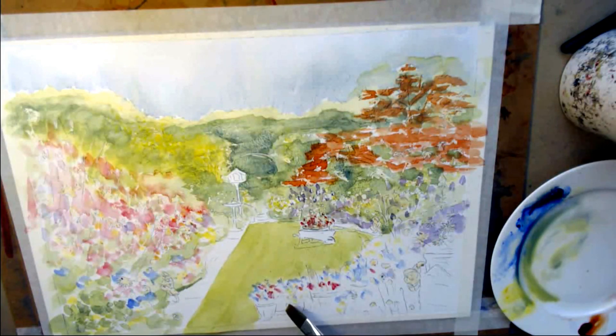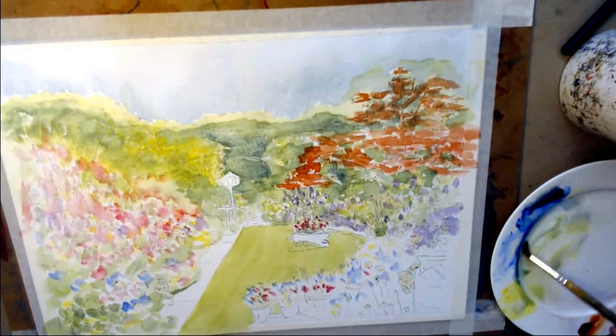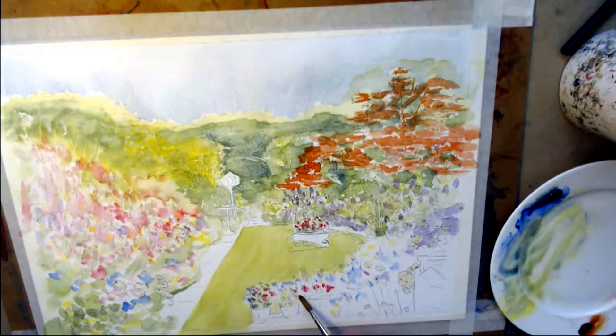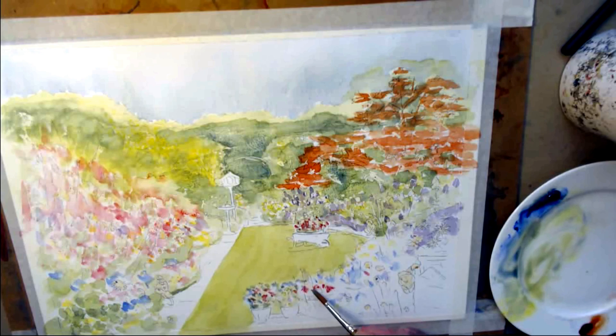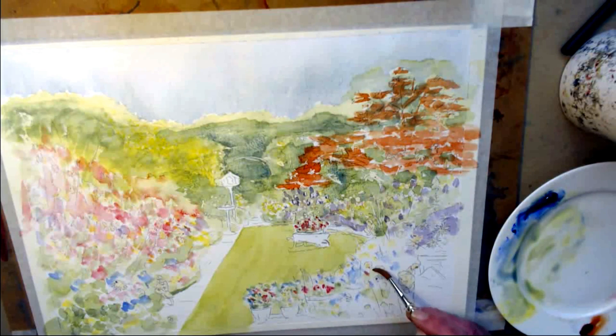Let's go around that a little bit better. Now I'm going to go back to my round brush here, and again starting light, add some foliage to these pots. It's just a riot of colour and green.